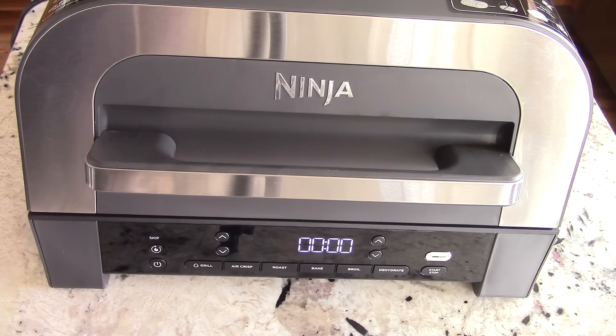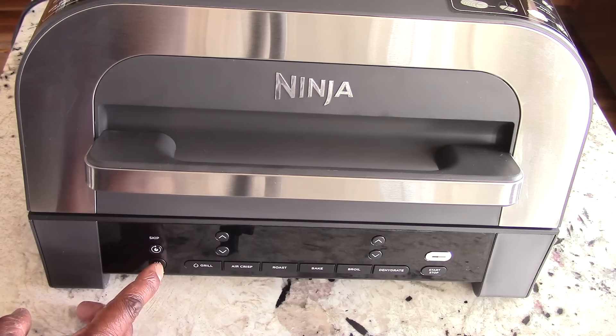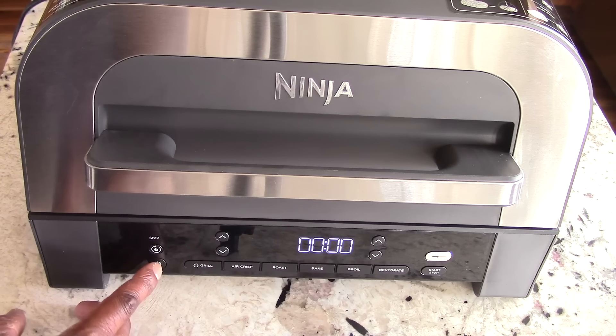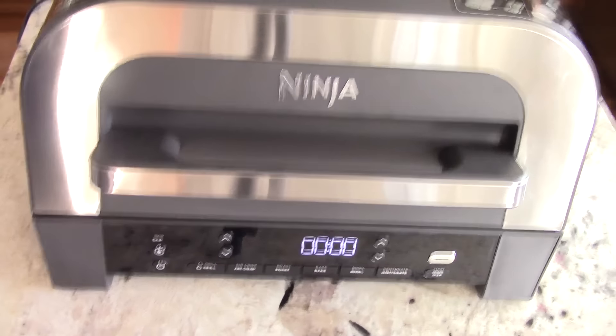All right, I plugged it in — here's the power. So there's no noise when you turn it on, but when you turn it off it has a little jingle.